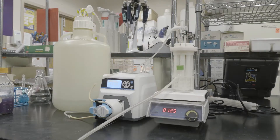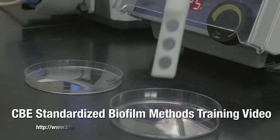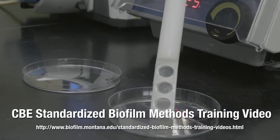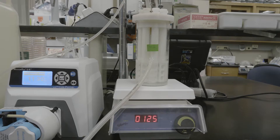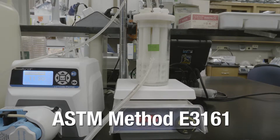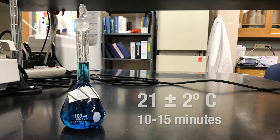The biofilm on the coupons in this reactor has been grown according to ASTM Method E2562. See the Center for Biofilm Engineering Standardized Biofilm Methods Laboratory Training Video, CDC Biofilm Reactor Methods. Alternatively, the biofilm may be grown according to ASTM E3161. Prepare the disinfectant at the treatment concentration within 3 hours of use and confirm the treatment concentration if required. If necessary, equilibrate the disinfectant and neutralizer to room temperature of 21 plus or minus 2 degrees Celsius for 10 to 15 minutes.